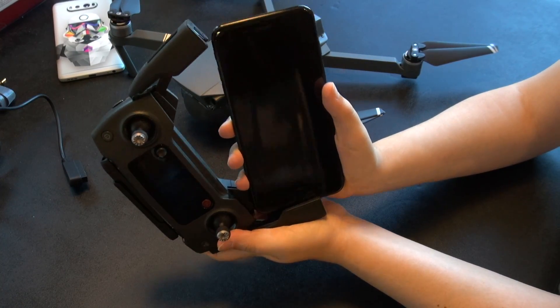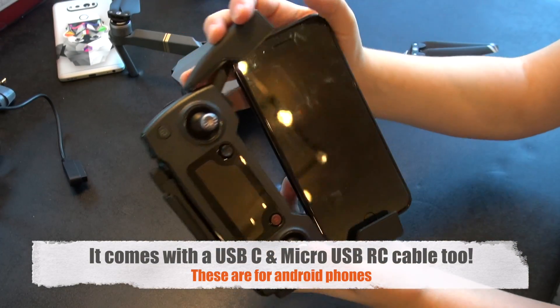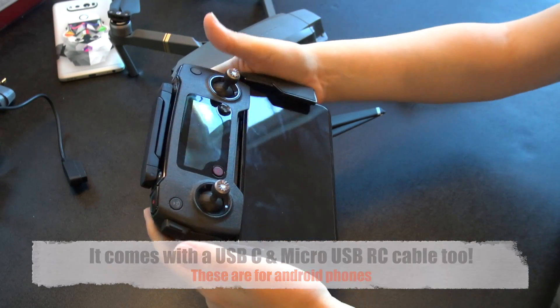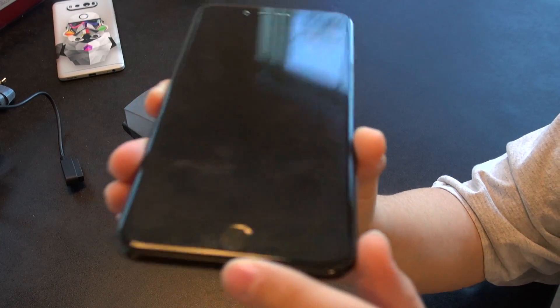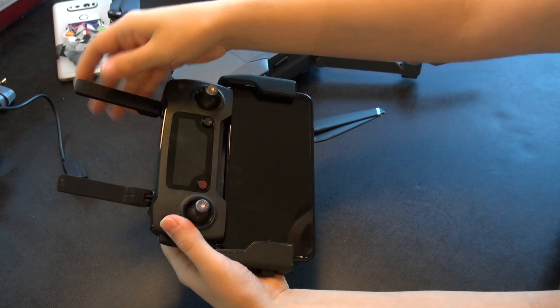Next, spread the arms of the controller and push your phone firmly down onto the connector that is appropriate — you've got two other ones in the box. Then push down the other arm to secure your phone. As a side note, you seem to be able to use a thin case or screen protector, and it's not pushing up my screen protector. Then make sure to pull up and straighten your antennas into position for the controller.